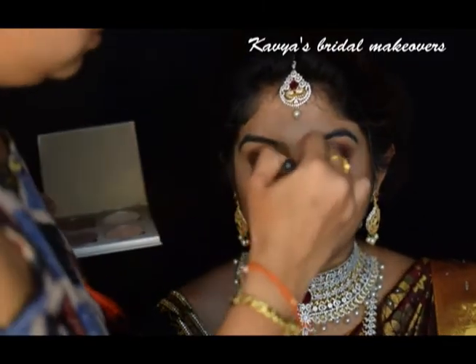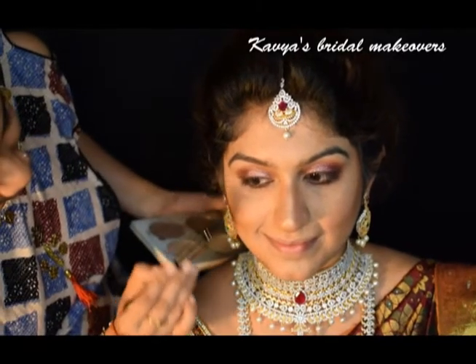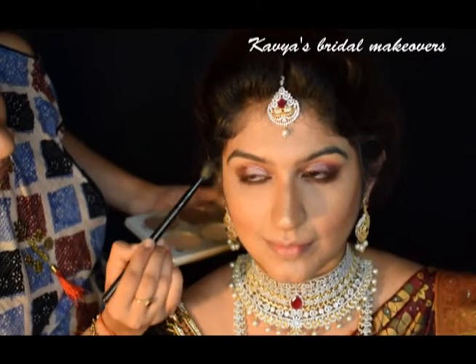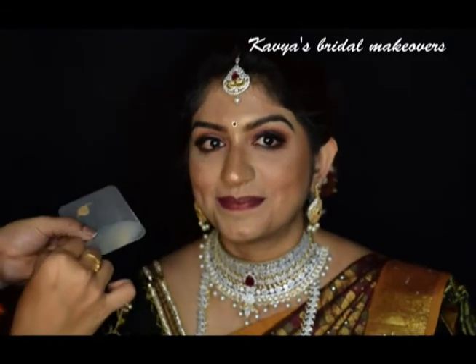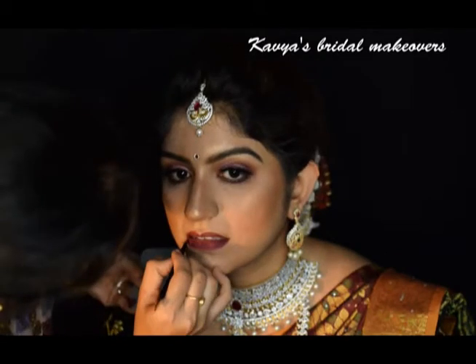Next, I am highlighting the high points of her face with the Anastasia Beverly Hills Sun Dipped palette. I have mixed a dark maroon shade with purple to get this deep berry shade on her lips, also from the Anastasia Beverly Hills palette.